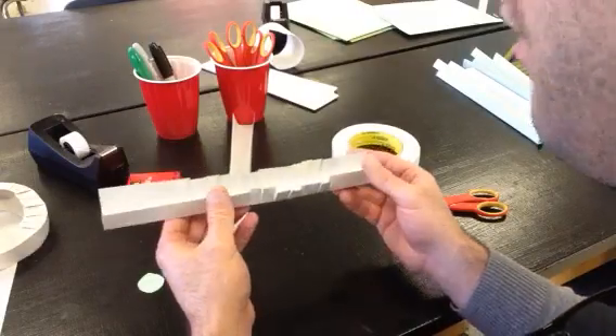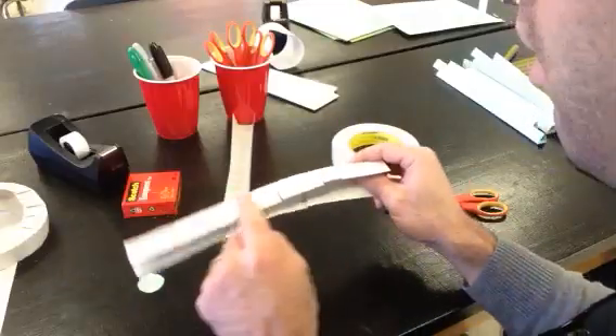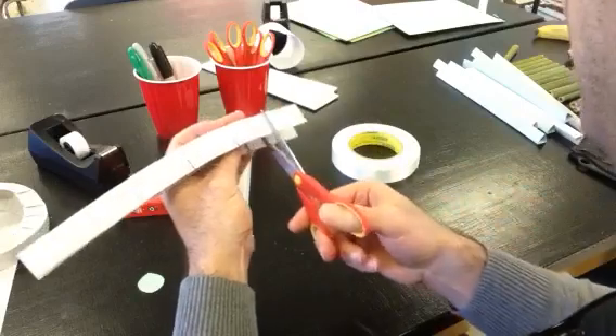Finally, if you wanted to make a loop or a corkscrew, you have to make these cuts all the way down on each end. So I'll do that real fast.